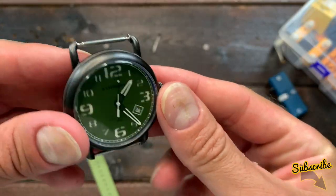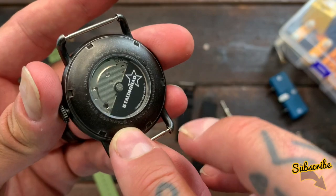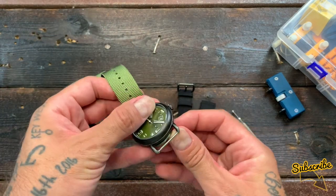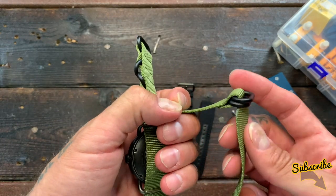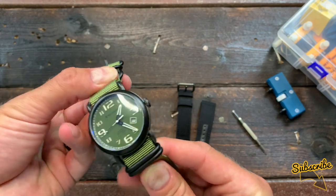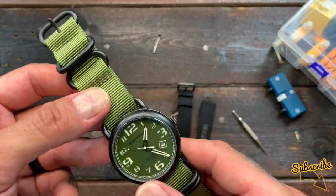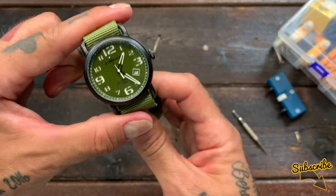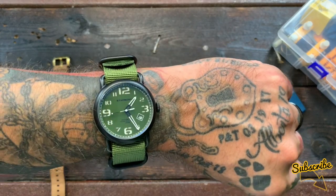Now I'm going to change the strap. I've taken off the Cordura strap, popped the pins out, and popped them into the lugs ready for the NATO strap. Feed that strap through the top bar, then through the bottom bar — very easy. Move it into position and feed it through the back, and that is now on the NATO strap. You can see how that really changes the look of the watch. Changing the strap gives a completely different look without buying a new watch — now the focus is on the green, giving it that military feel.